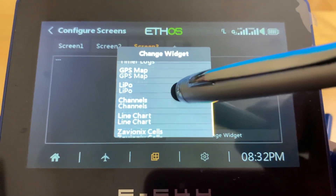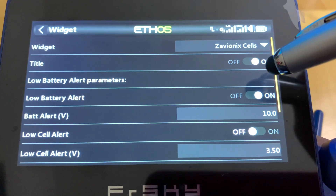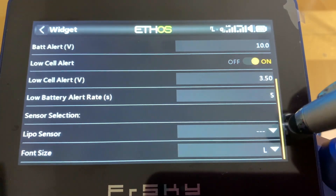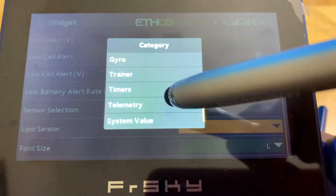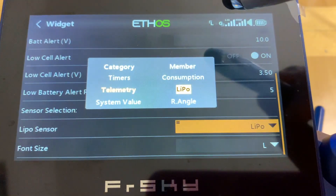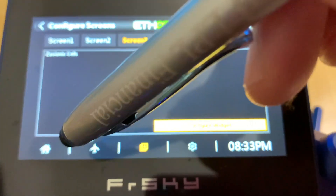Look for the 'Xavion Excel' widget and select it. Press configure — you'll see the title option and various settings including low cell alerts. Scroll down to find the LiPo sensor field under telemetry, select it, then go back to finish the widget setup. The rest of the settings can be left as default.